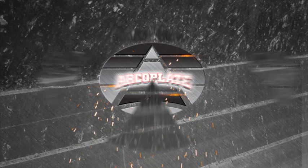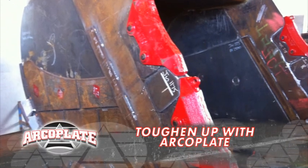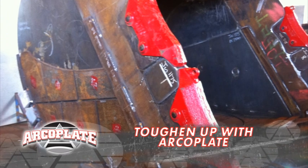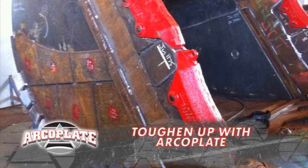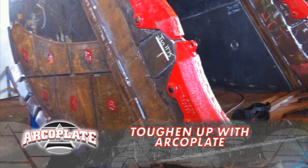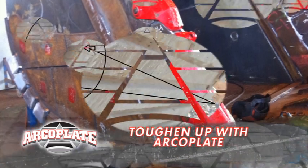Relax, man. Leave it to ArcoPlate — they sorted my issues out. I chose ArcoPlate because it has the best wear resistance around, up to 10 times better, in fact. So it protects my buckets from abrasion and saves me on downtime and replacement costs.